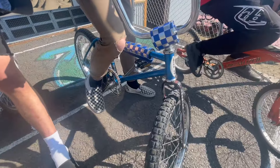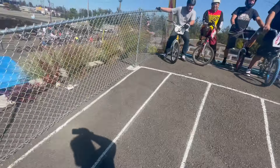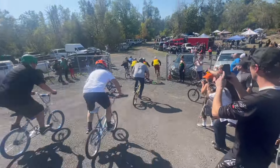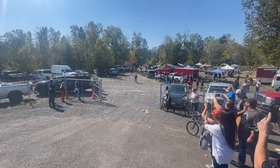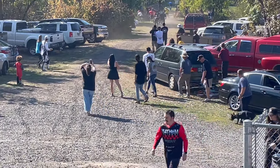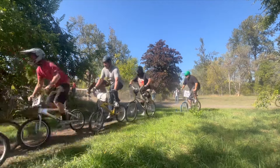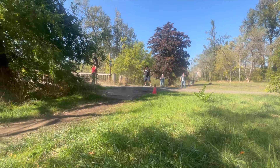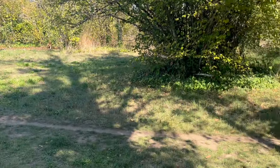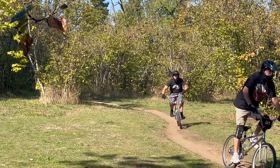All right, are you guys ready for this? Oh whoa, my man is risking it all today - he's already went down once on the way down. Okay, get set, go! We got dude in the blue shirt, everyone's falling across the bridge.